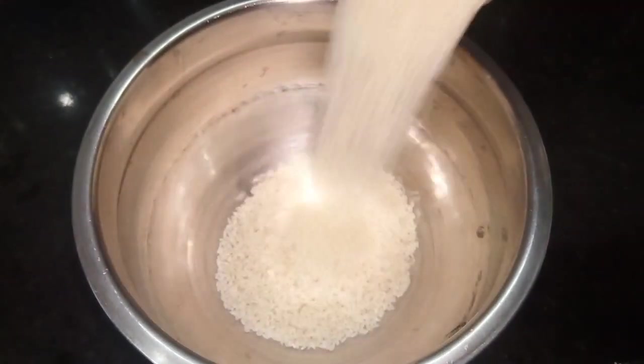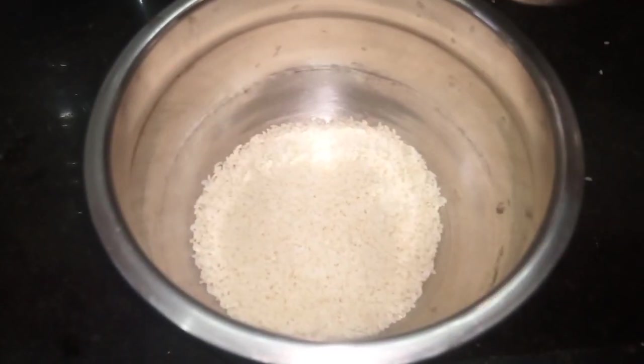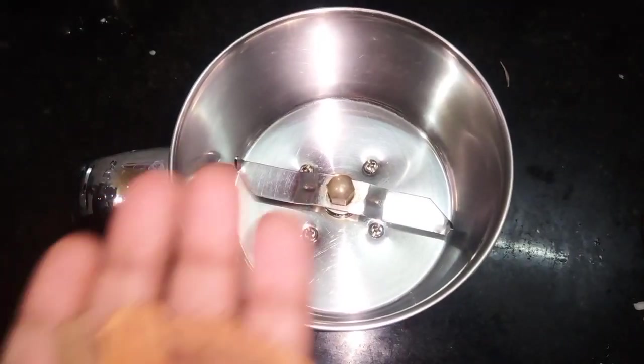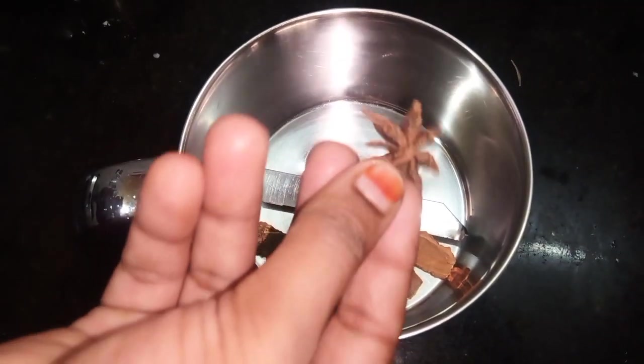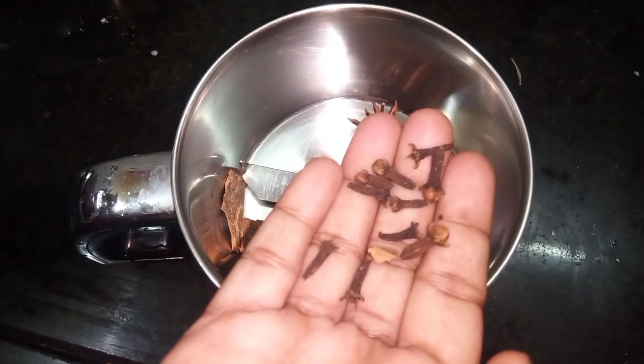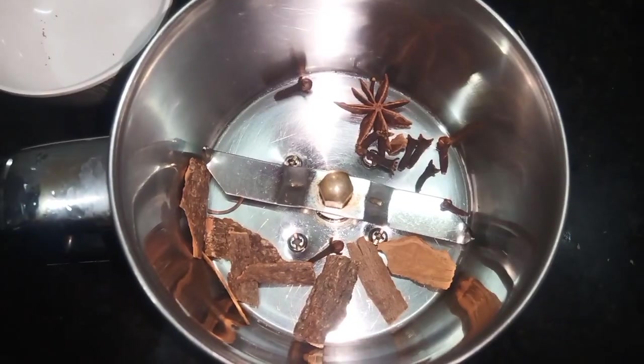Now I am going to add 2 of the biryani. You can use what you can use. Add 3 of the rice. 1 star poo, 10g, 1 spoon.